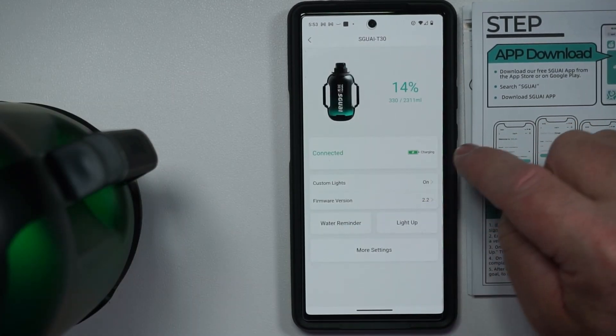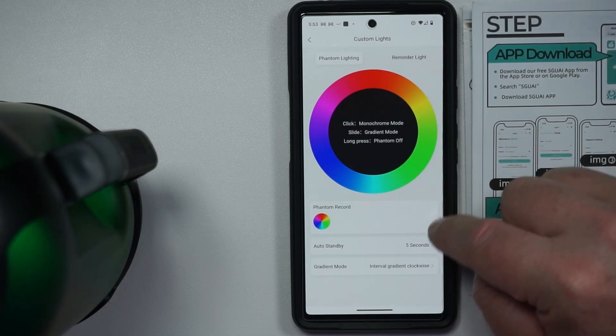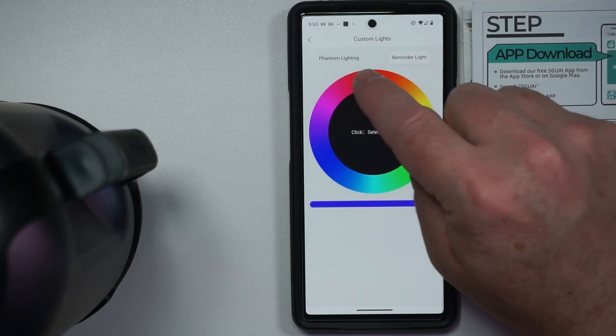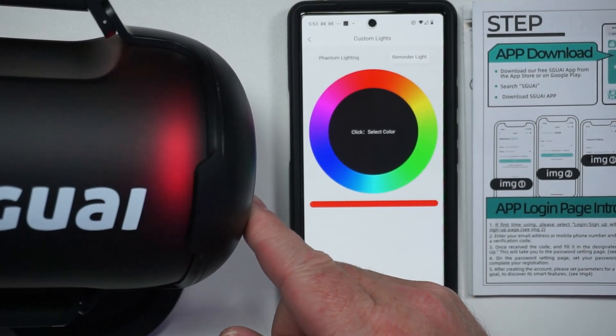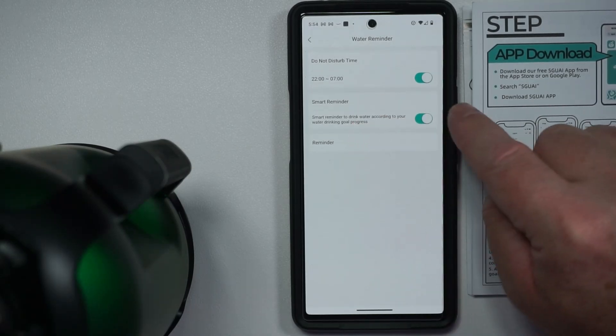Custom lights are on, so we can do whatever lights we want. Reminder light — we could say hey, if it's time to drink water, let it blink red. There's your reminder light. So when you see that, you know you need a drink. Water reminder and smart reminder.